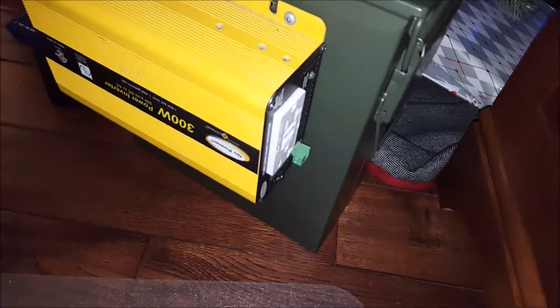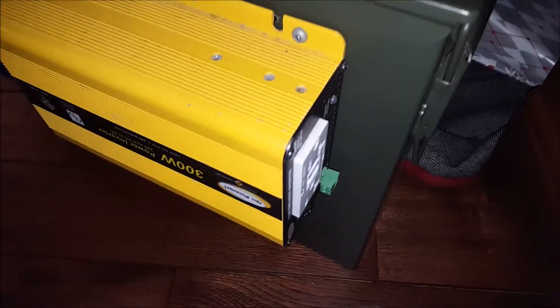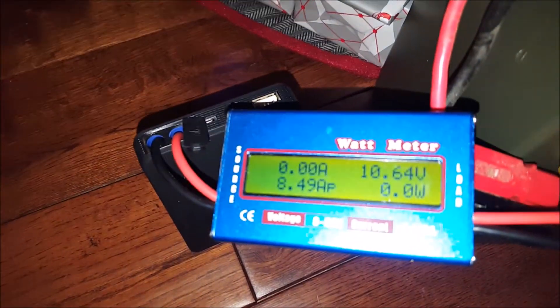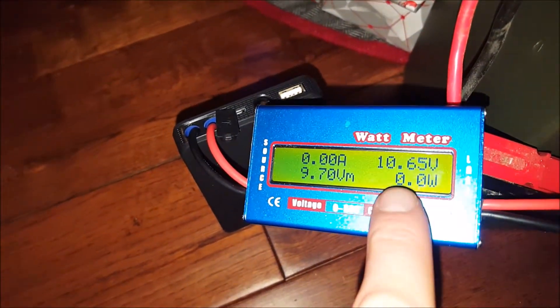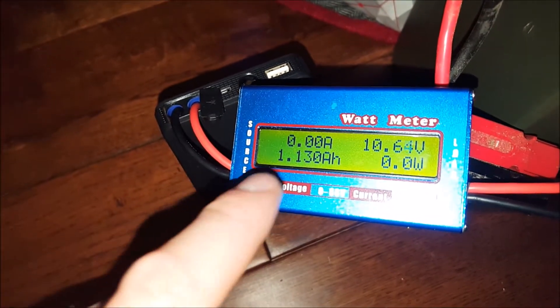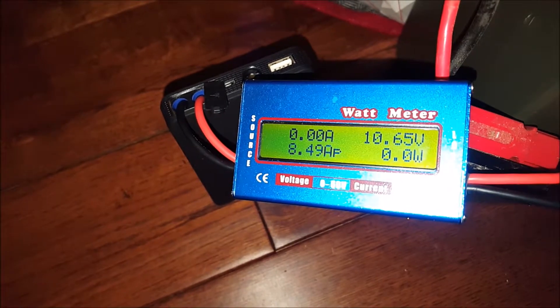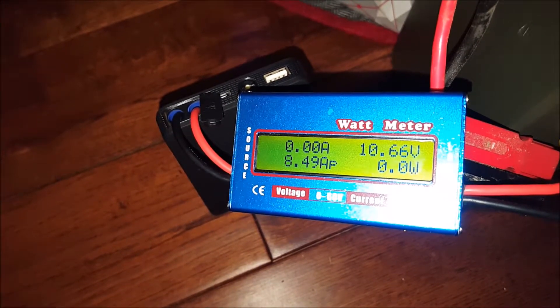Alright guys, we've got to talk a bit quieter — little girl is sleeping or trying to sleep. The test ended. The battery is at 10.6 volts, which means you could probably still charge your cell phone off this. We got 1.13 amp hours out of this thing — that's quite a bit.